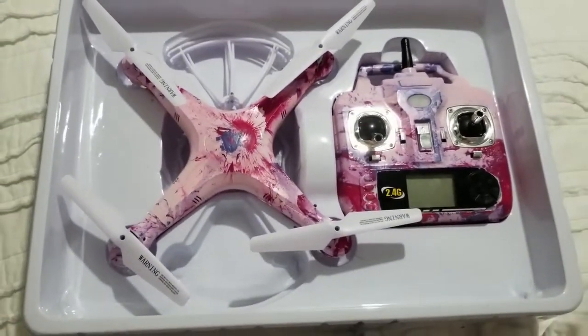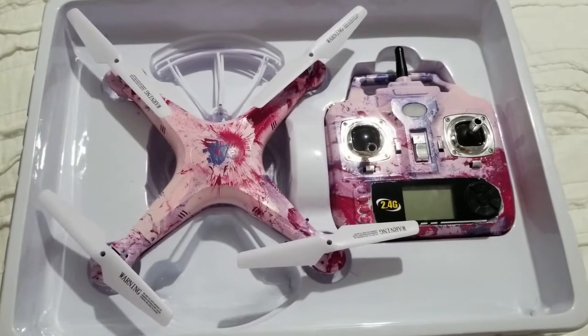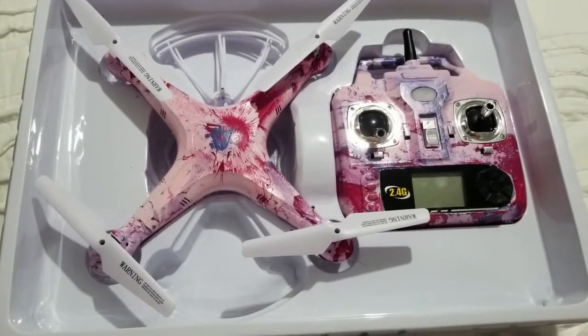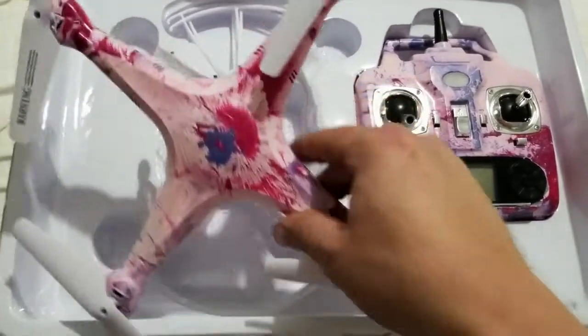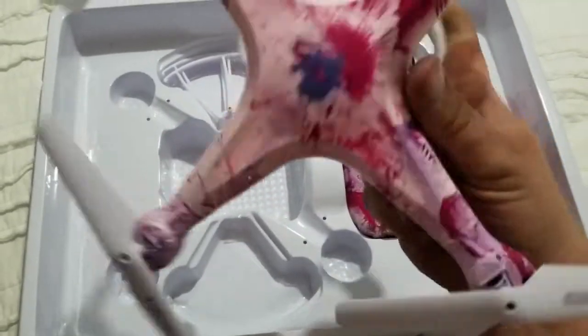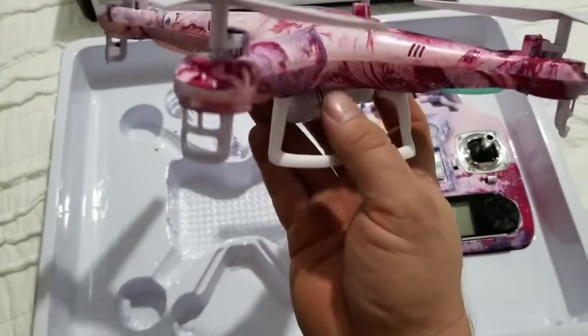This was unboxed live on MD-95 TSI's stream last night called Drone Talk. Look at this — this is unbelievable how nice this turned out. Very, very cool.